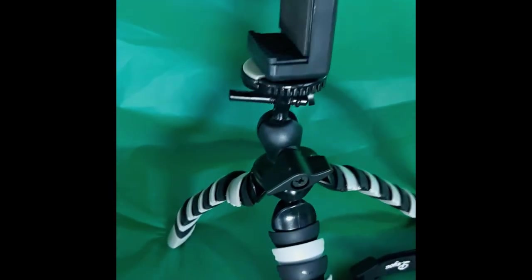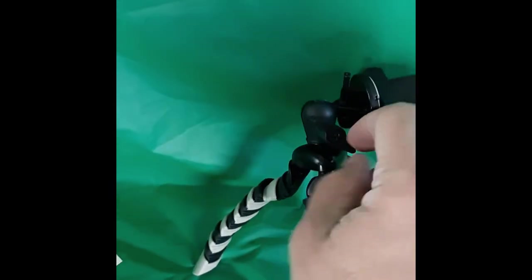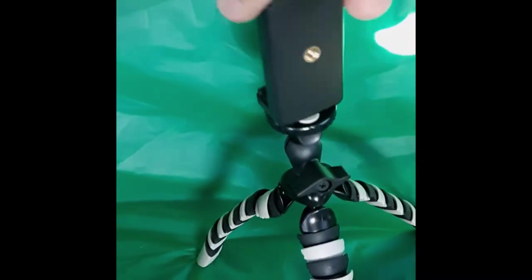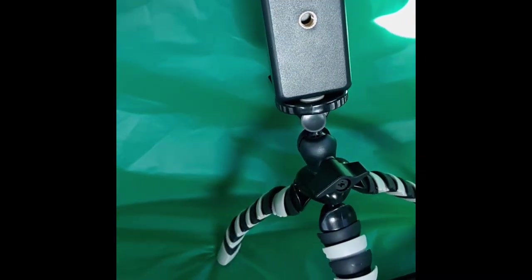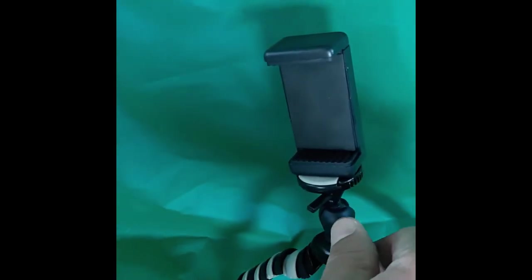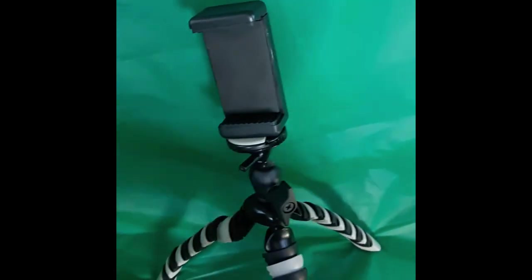The camera mount also has a swivel that can go down 90 degrees, which is really handy. It can go pretty much any direction — up, down — and it even has a screw on the back if you want to lock it flat. So if you're trying to get a different angle, maybe facing upward, it can manage both sides. When tightening it, just be cautious — do it snug tight and that should be enough.